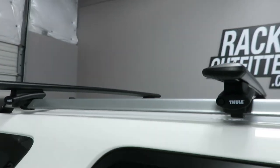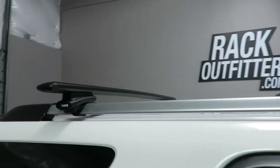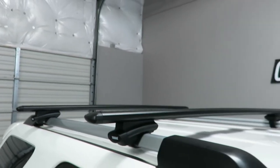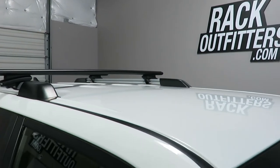Here we have the crossbars positioned at 32 inches from front to rear, center to center. Maximum crossbar spacing is up to 43 inches. Maximum weight carrying capacity is 165 pounds evenly distributed. There is no interference with the full operation of the sunroof when equipped.